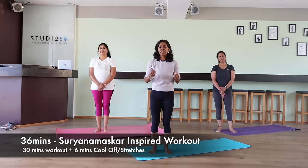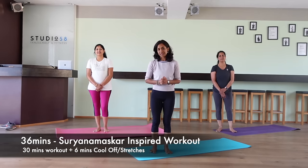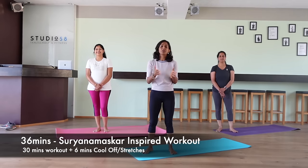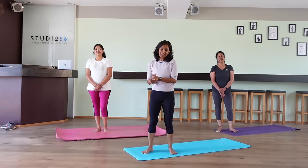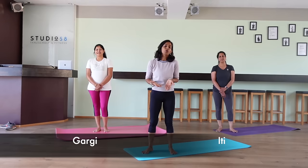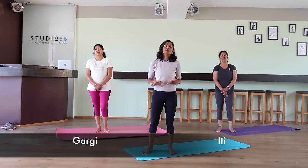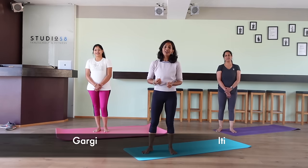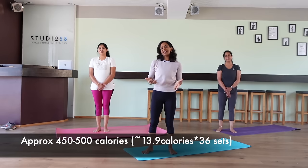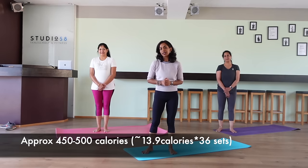However, it sometimes gets very difficult for beginners to follow along because of the number of variations. Today we are bringing you a style of Surya Namaskar where we have broken down the steps into multiple sets and we will be repeating them. You will spend more time doing the same set again and again in a repetitive motion, which will help make your muscles stronger and really challenge your stamina. We are doing a set of 36, and based on the calculation it's going to be approximately a 500 calorie workout.